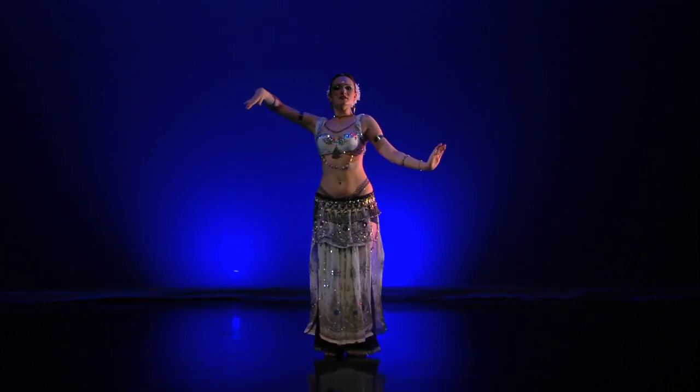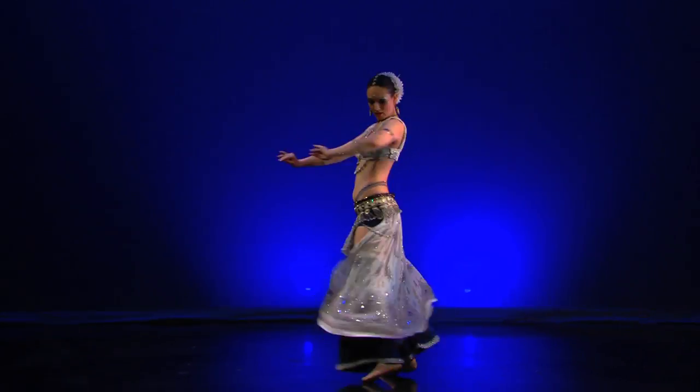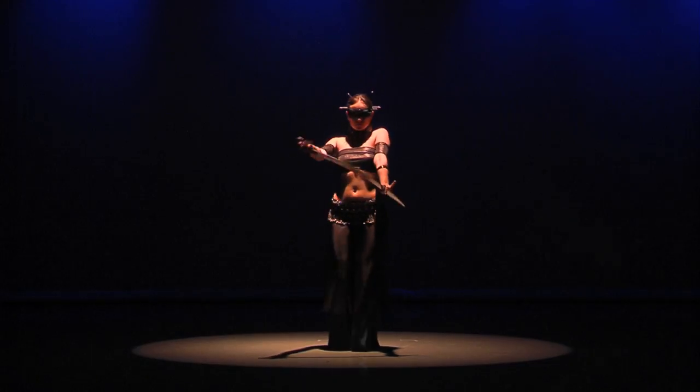Hi, my name is Irina Akulanka. Thank you for joining me and welcome to my program for beginners. Belly dance is a beautiful and captivating art form. It is graceful, empowering and fun.